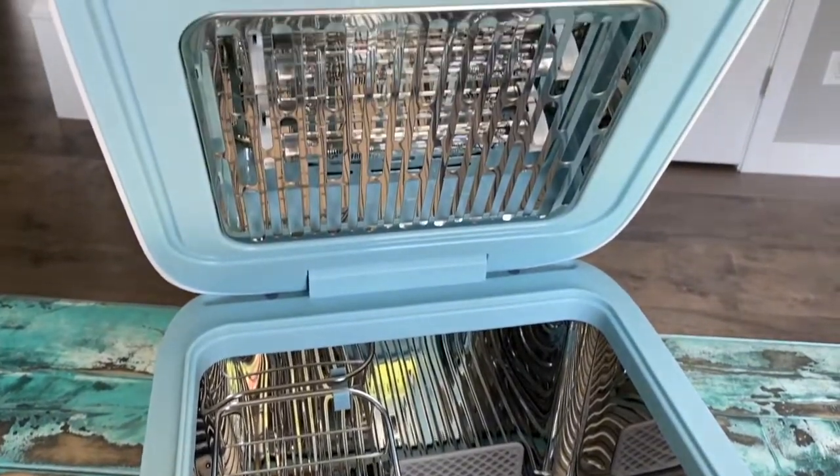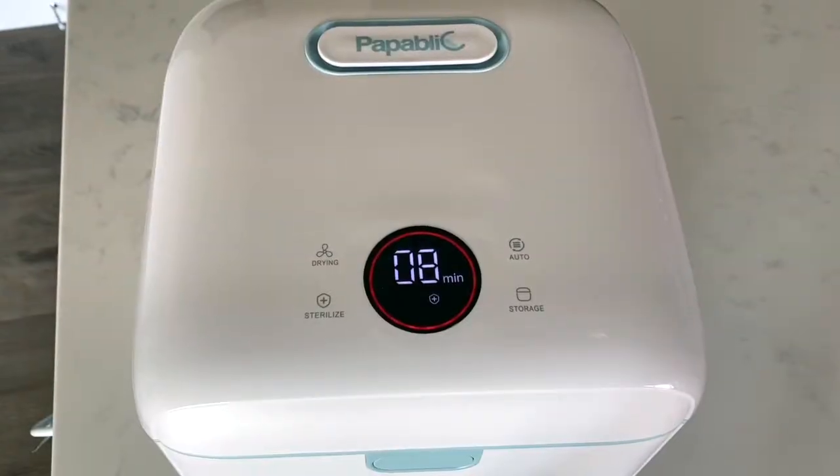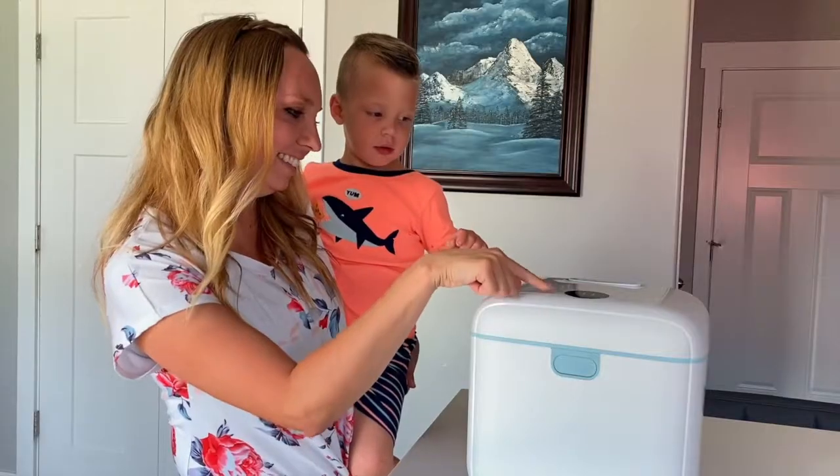Designed with two UV-C lamps, you can sterilize, dry, sterilize and dry, or use this as storage with the touch of a button.